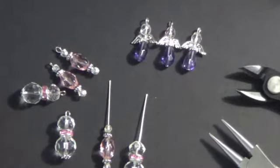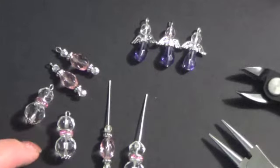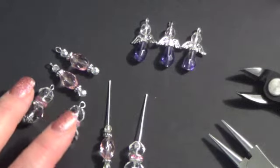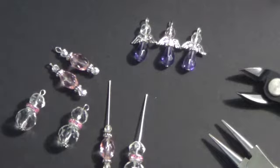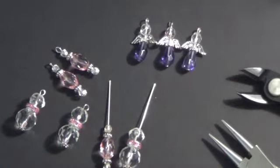Hi everybody, it's Kara and I thought I would do a quick tutorial on how to make these little bead dangles and try out my new tripod at the same time. I have made quite a few charm bracelets — I really like them. They're a lot of fun and I've done quite a few videos on them, and every so often I get questions on how I put together the little bead dangles, which are these little things here.